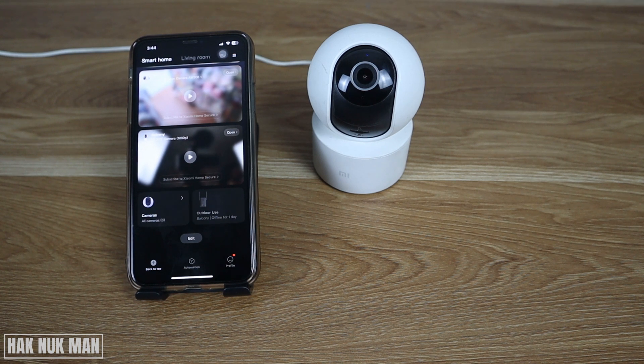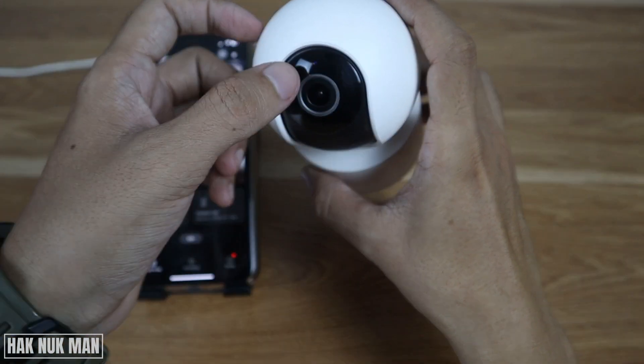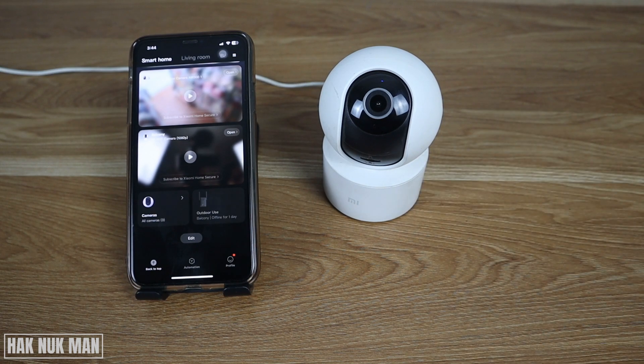Good evening everyone. In today's video I'm going to show you the MI home security camera 360 yellow light issue. If you see the light on the camera appearing to be yellow or orange, that means your camera is disconnected from the Wi-Fi.